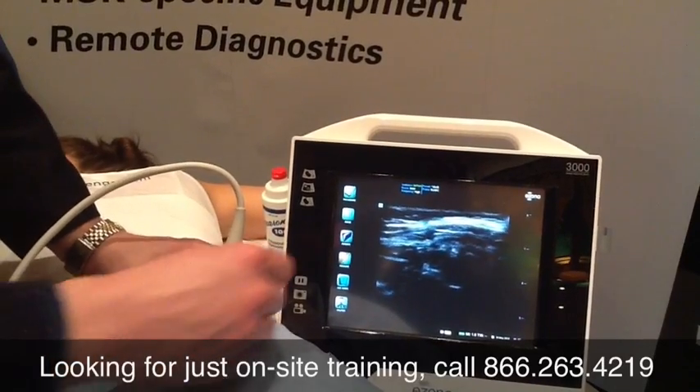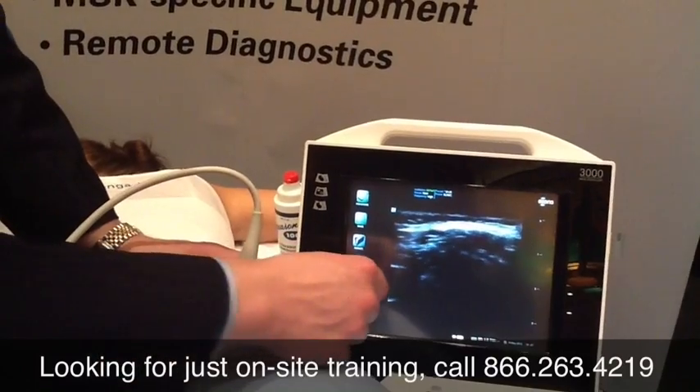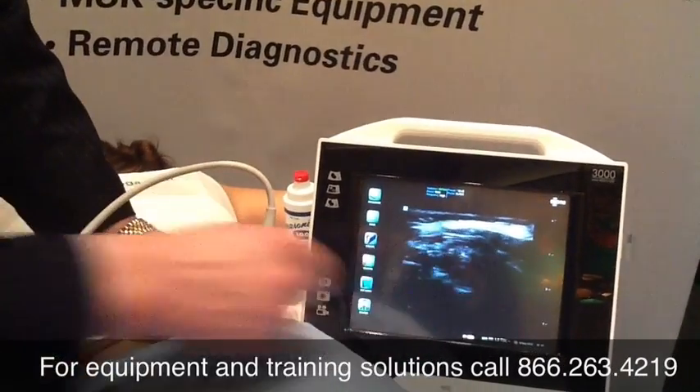What I can do is identify this as point A and this as point B. My SI joint is going to be just below that.